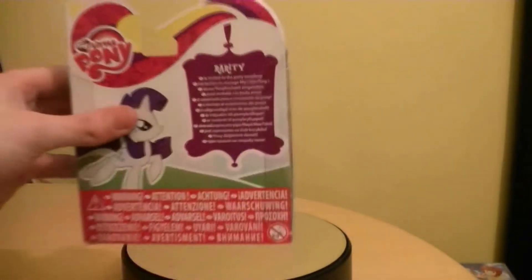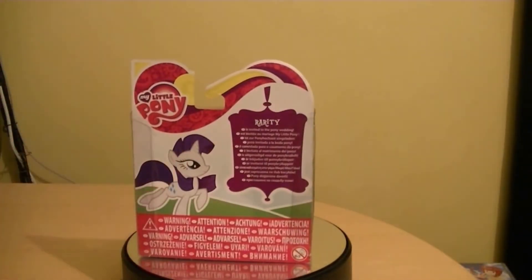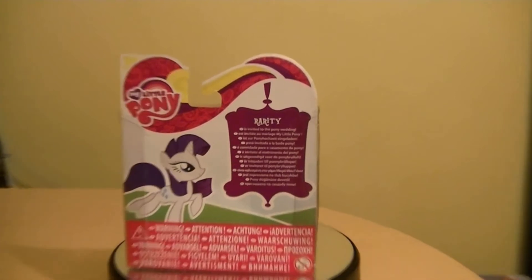On the back of the packaging for the read-up, it's basically the same as I mentioned earlier in this episode. They're all virtually the same — it's just with a different name.